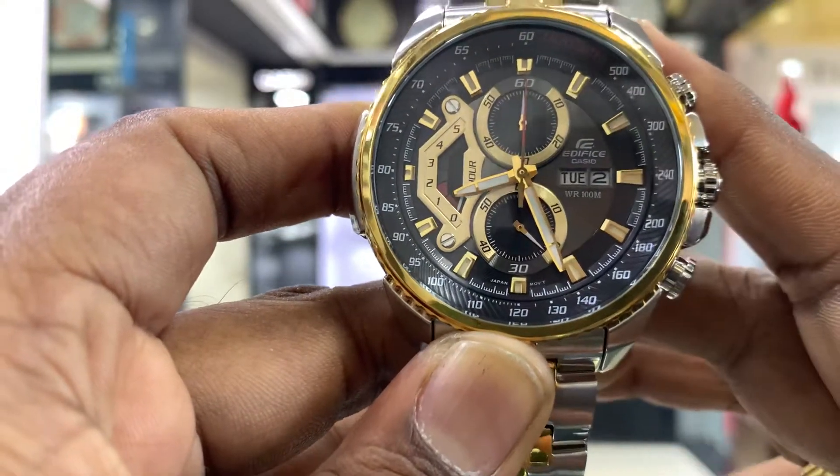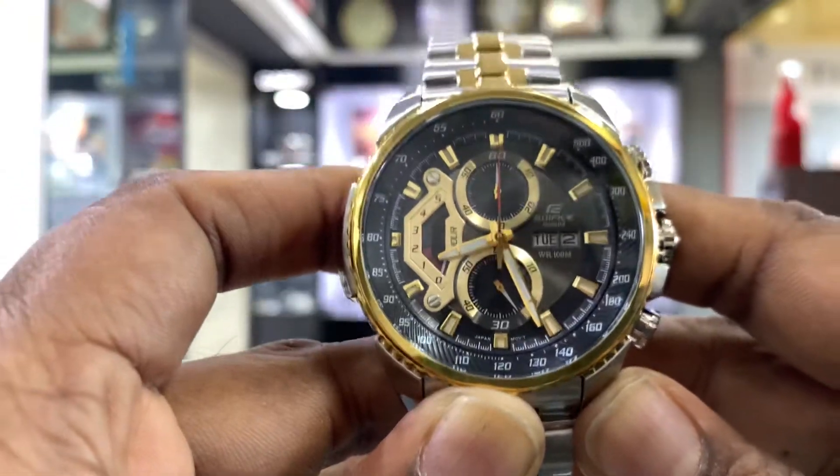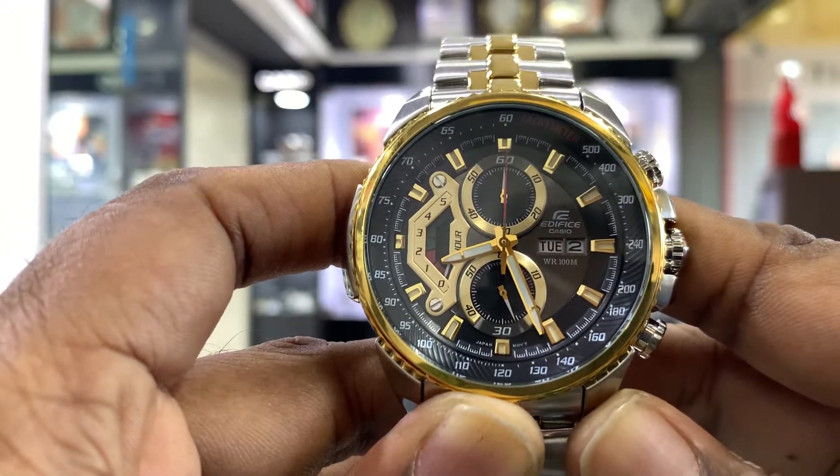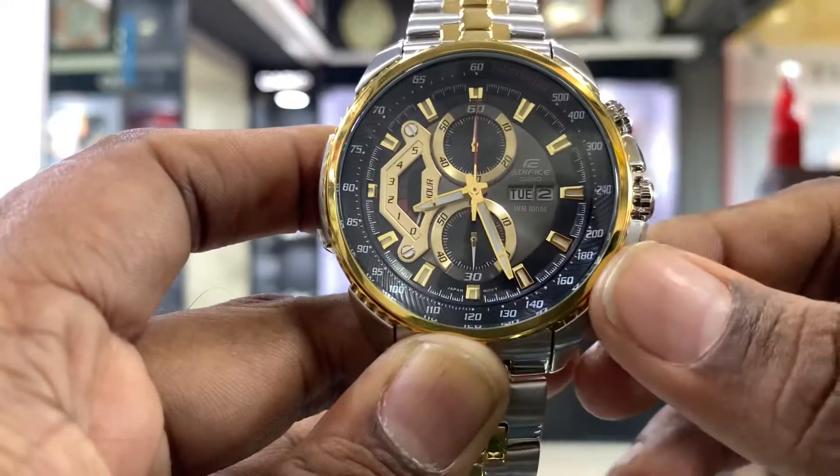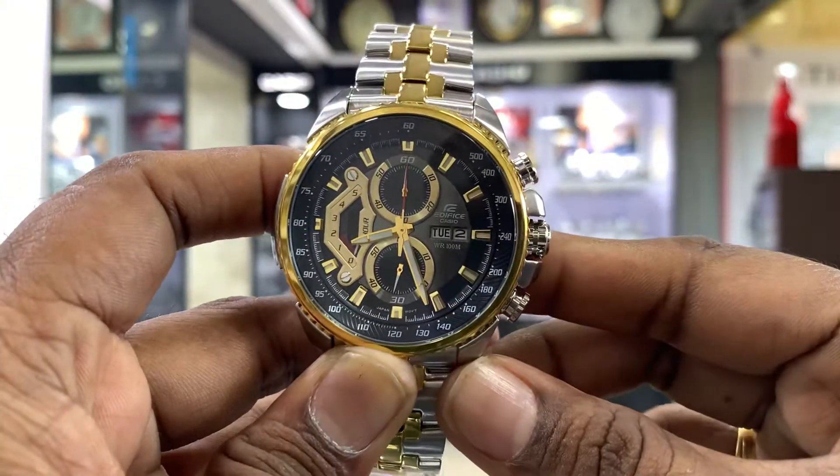If we check the chronograph, it's just like a stopwatch. There is another option as well — it's the same function, but look-wise it's great. Chronograph watches look very attractive.